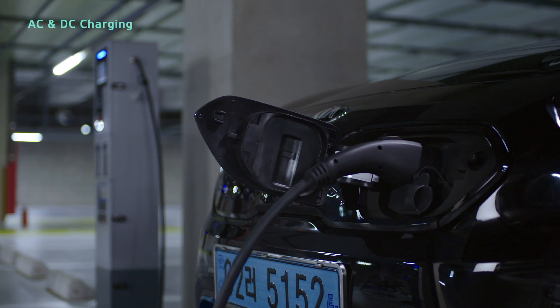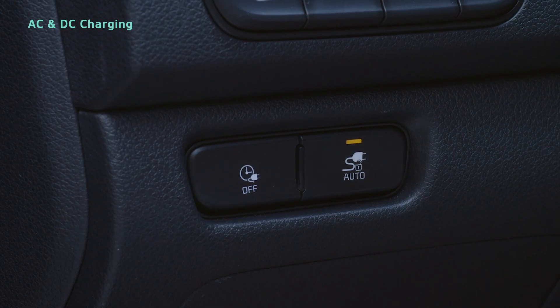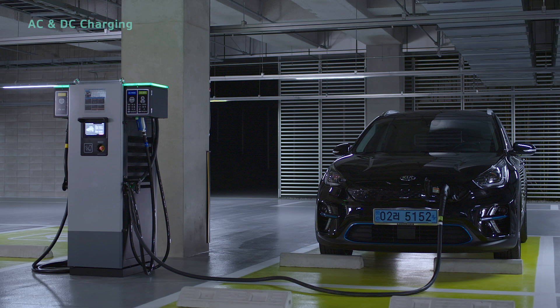When using a public charging station, it's best to use auto mode to help the next customer.